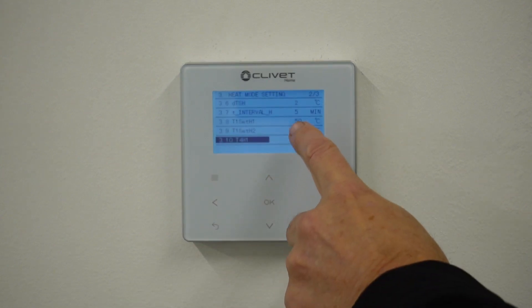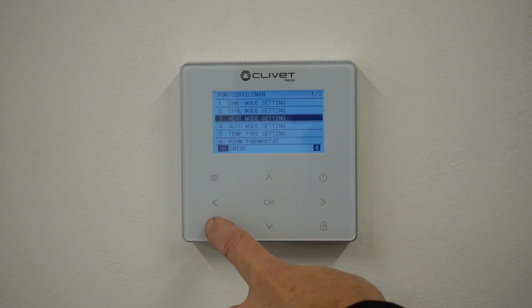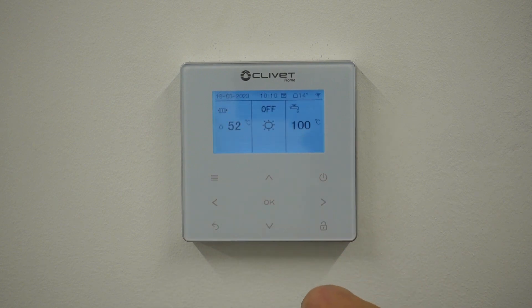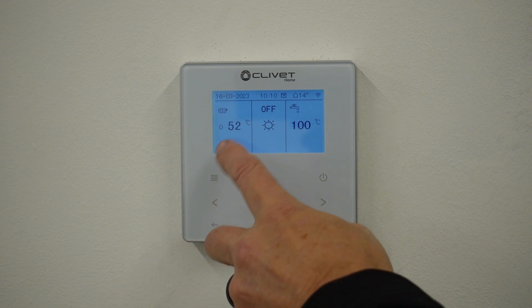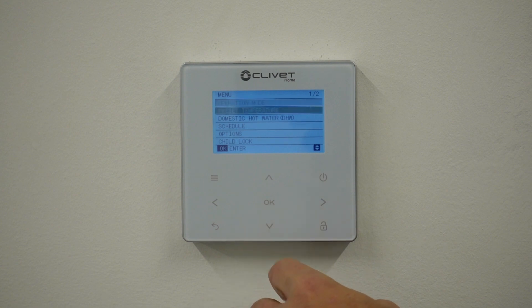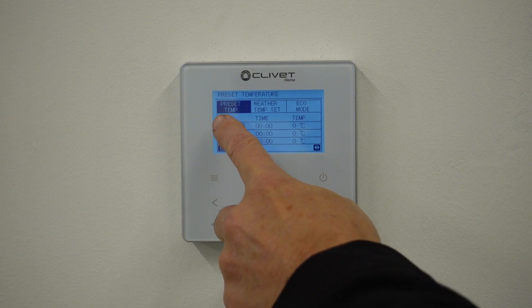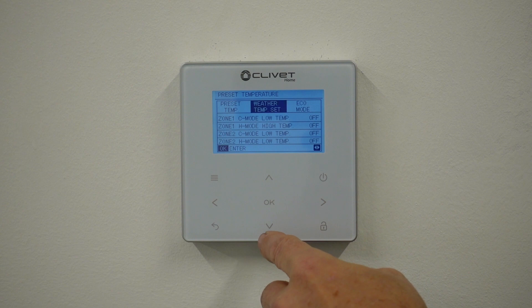Anything in between that ambient condition window, our flow temperature will modulate. Once we've done that and set it up, just click all the way back. It may ask you to restart — yes, we want to restart the system. The system has restarted, but it isn't actually in weather compensation mode yet. To do this we need to go into the menu again and go down to preset temperatures.